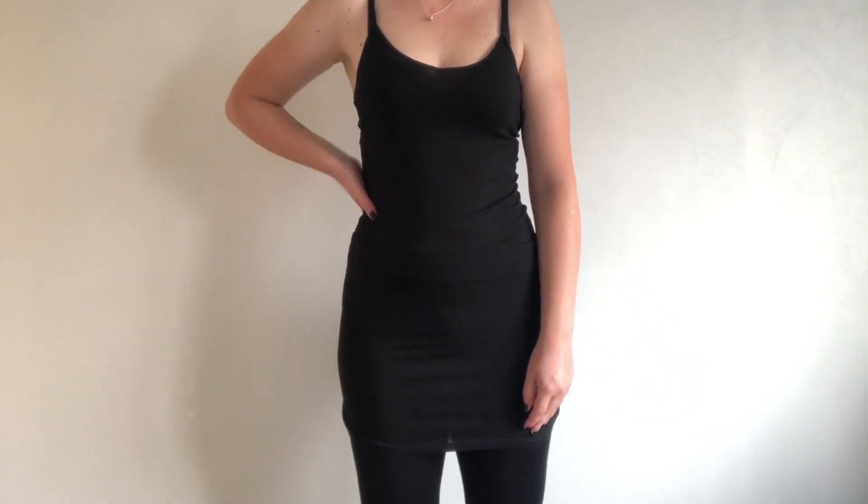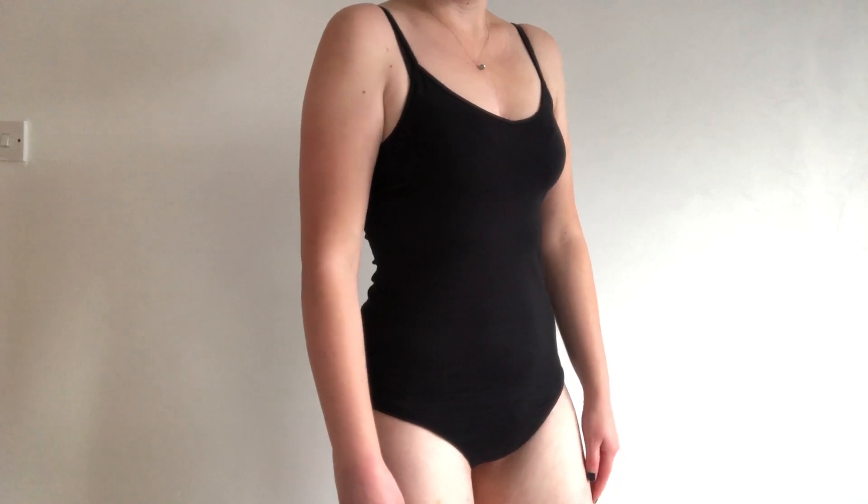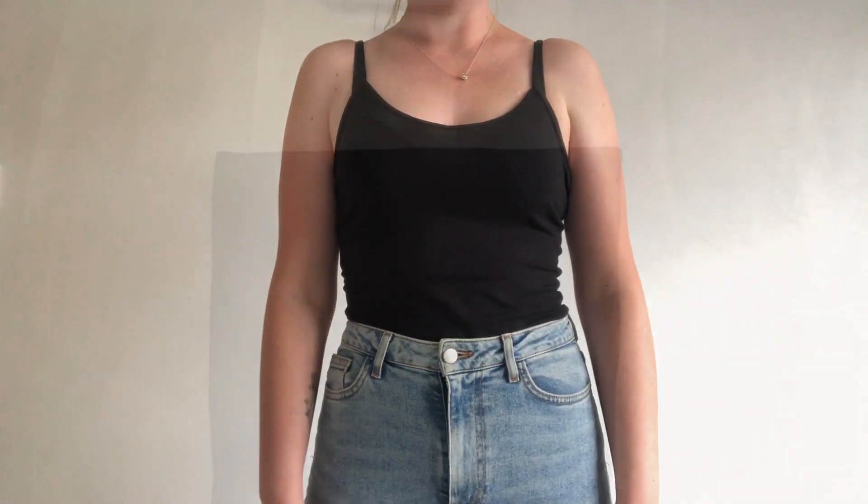Hi everyone, welcome back to my channel. Today I have used a long cami top to create a bodysuit. These can be made from any size of top, just make sure it is long enough. So let's get into it.